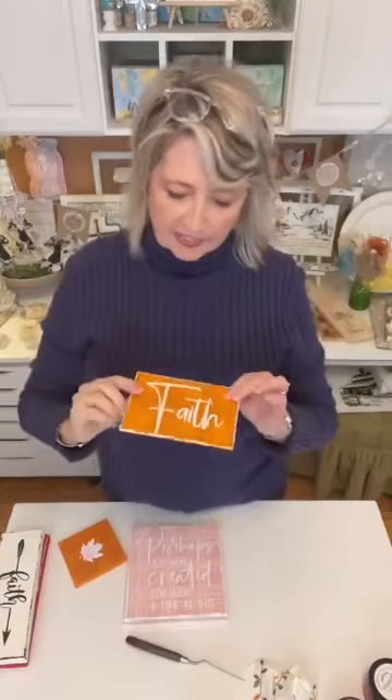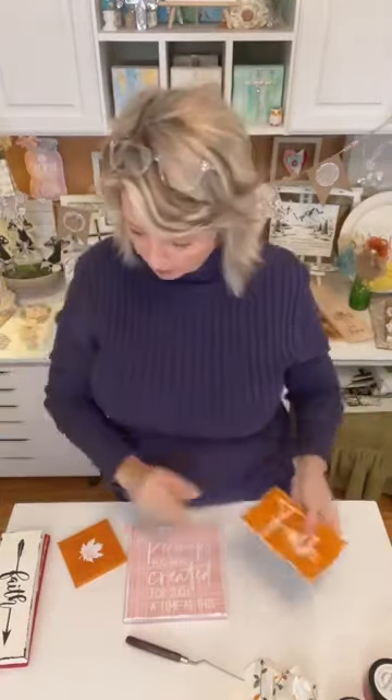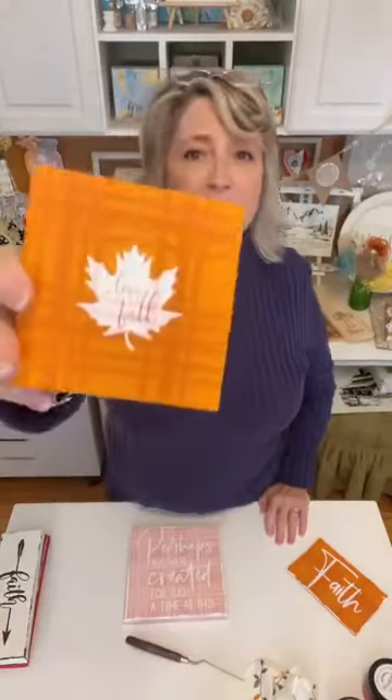This was a cute one — pumpkin Waverly paint with pumpkin spice chalk paste on the tartan plaid, and then 'faith' from part of a bigger stencil. I showed how to do the tone-on-tone and then stenciled over it. Just so you know, white chalk paste does come through a little bit, so if I were doing this again I would do the design in black. And this one is probably my favorite.